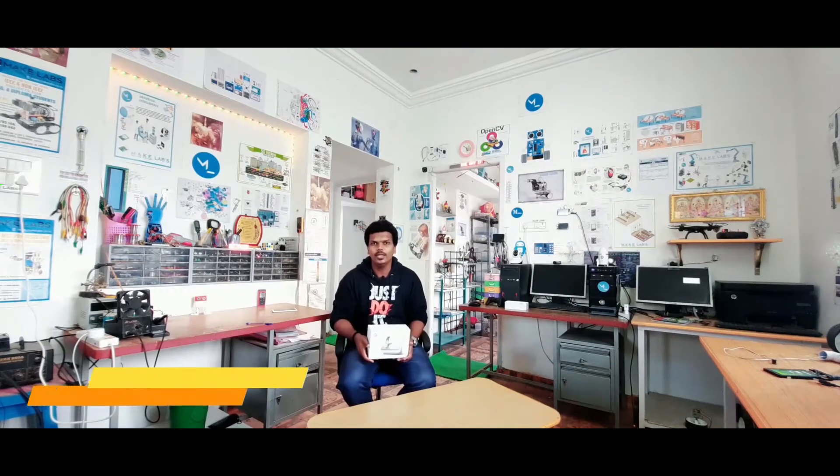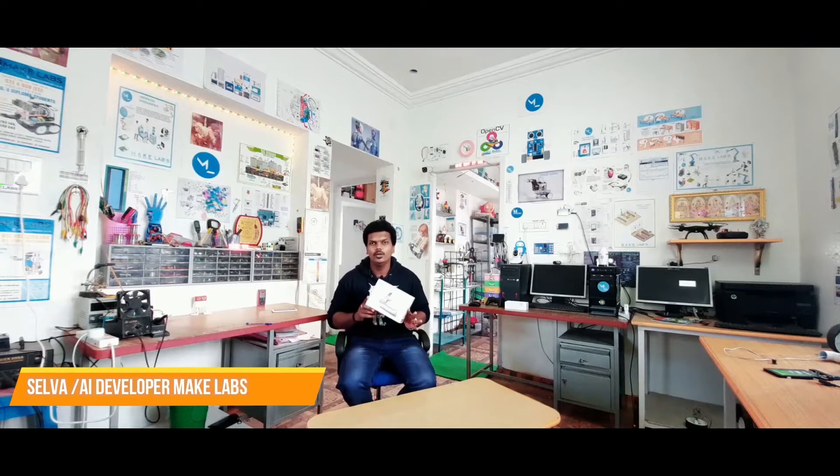Hi friends, welcome to Makelabs. In this video we are reviewing and unboxing the Google Nest Hub. It was amazing and it has top five cool features. The first one is inbuilt Google Assistant and Chromecast — no need to upload or update software from the Google Play Store.